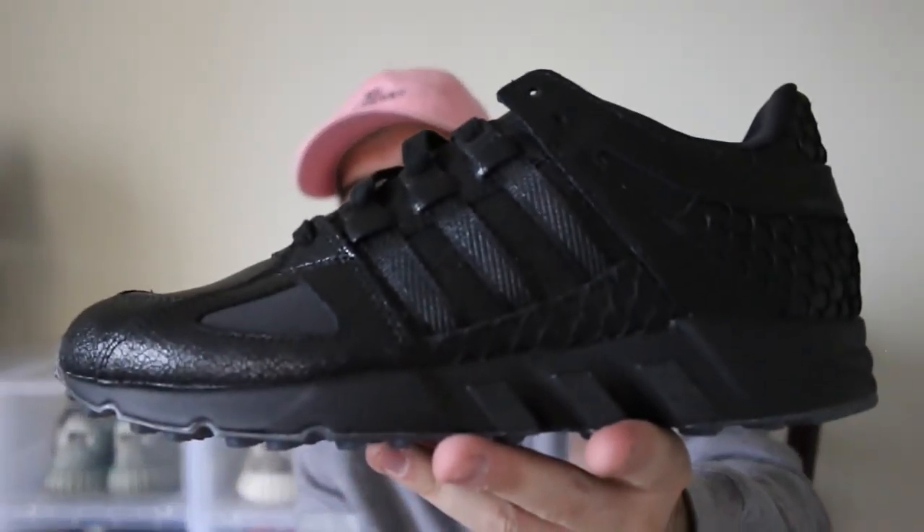Let me know what you guys think of this shoe down below. I know these did come out a few weeks ago so I'm a little late on it and there probably are other reviews, but it's all good — I still wanted to show them to you. If you enjoyed, hit that thumbs up. If you're new to the channel, make sure you subscribe. This is Crew Kicks where we upload a new video five days a week — we will see you guys tomorrow. Thank you for watching.